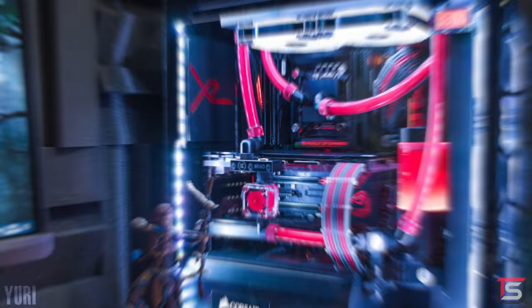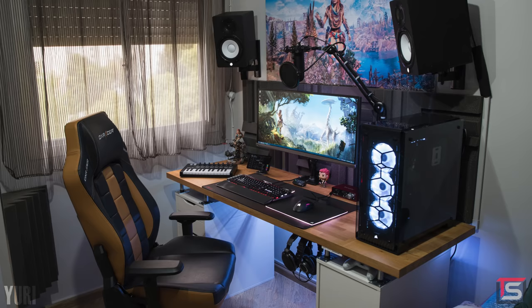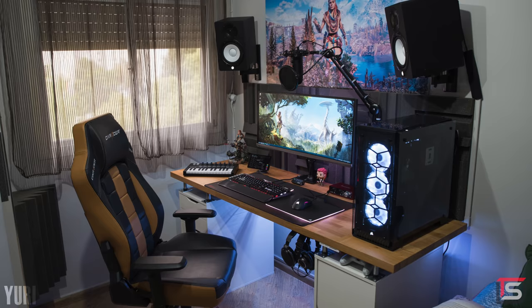And there's the custom power supply shroud with the Asus ROG logo. I also love that he went with red coolant to make the PC pop. Just beautiful work and a beautiful setup. Thank you Yuri for entering.